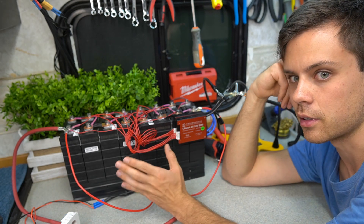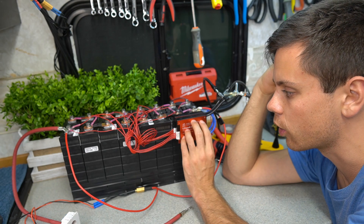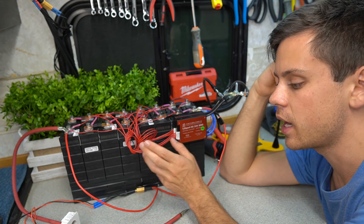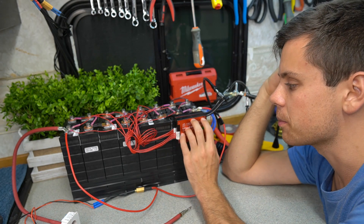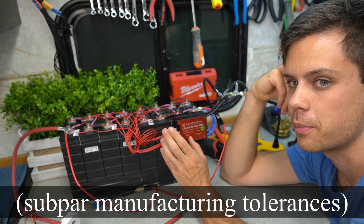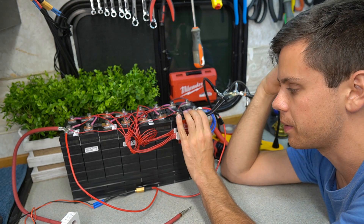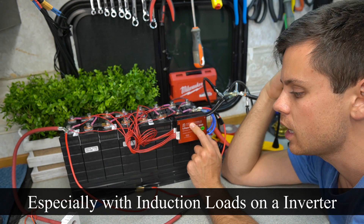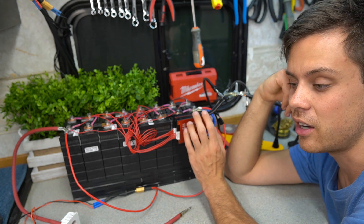This is a lot simpler than anything I was doing previously, but I'm not sure if these will work in parallel that well. A lot of people have told me they can, but I've personally never stress tested them in parallel. There might be slight differences inside, and maybe one will trip before the other. If one trips, the other might follow. So I'm going to put a 100 to 120 amp load on this and see if it can handle it — because if it can, we have an awesome system.